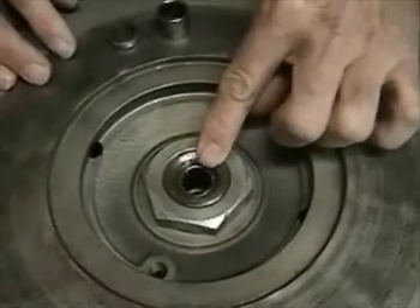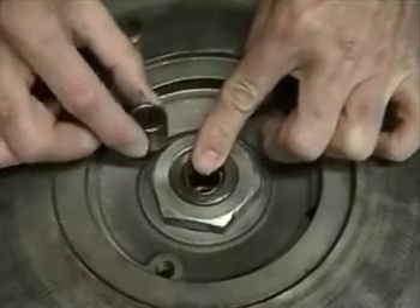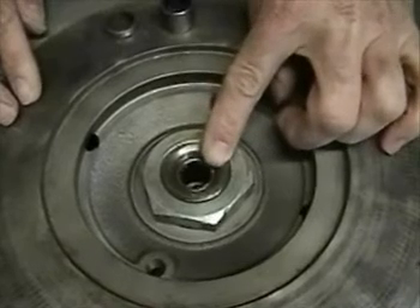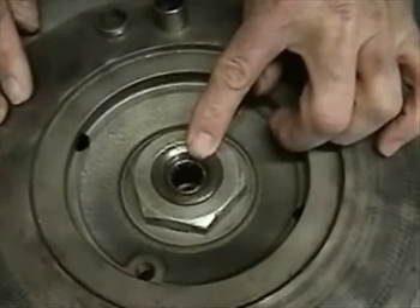In this case, the rollers are still in this pilot bearing, as you can see in this new one, but frequently you'll take these apart and everything will be rusty and you won't find any of the rollers. This can be really nasty because it can also destroy the front of the transmission.